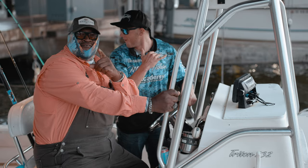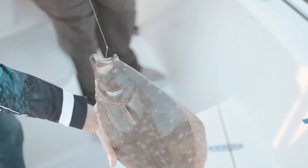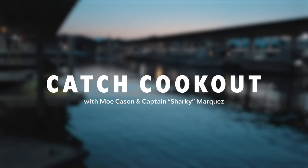I'm barbecue pit master Mo Cason, down here in the Gulf of Mexico with my buddy Captain Sharky Marquez, on a quest to catch some elusive flounder, grill them up in one of my favorite recipes. Join us on this episode of Catch Cookout.